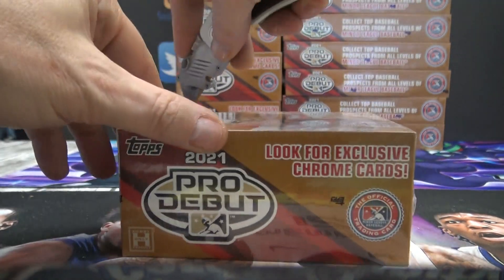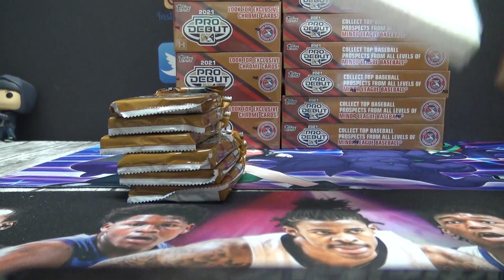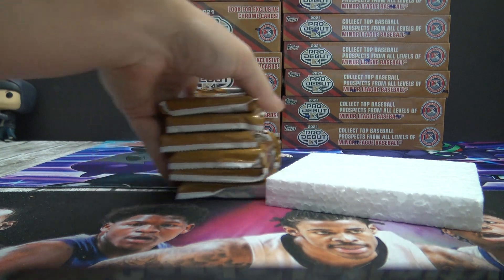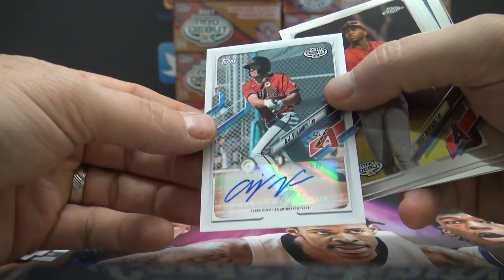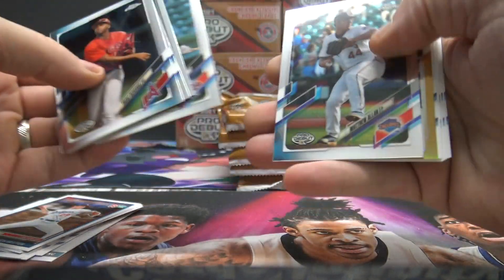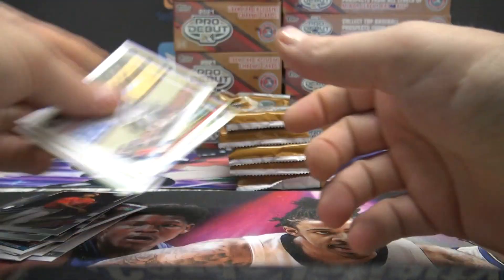Now let's try the one with chrome in it. Jumbo style. Matt Manning — here's a first autograph. AJ Vukovic — that one's not numbered. Got a gold refractor of Milan Tolentino, numbered to 50. Gold refractor.